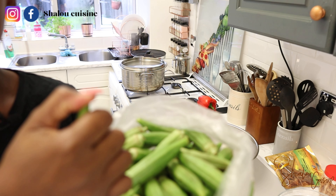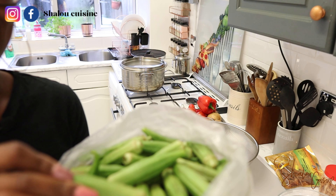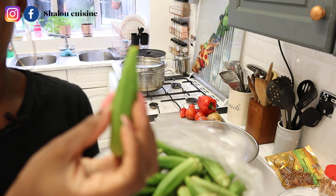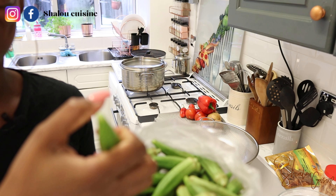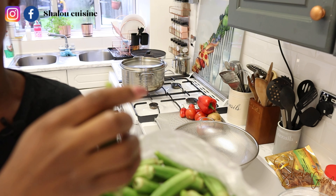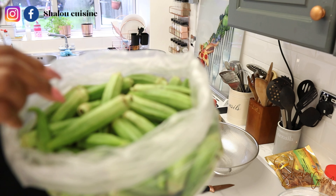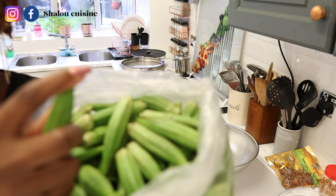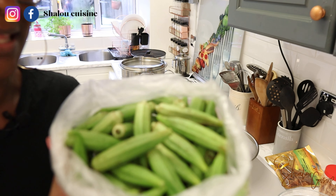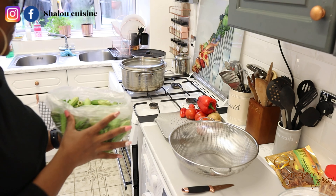I noticed when I go to buy okra that some of them have already been snapped or bent — someone tried to snap it but it bent, so they left it. I understood I'm not the only one doing this; other people are selecting the same way. So if you go and see some with a broken or bent tip, now you know why. That was my tip — now you know how to select fresh okra for a way better okra soup.